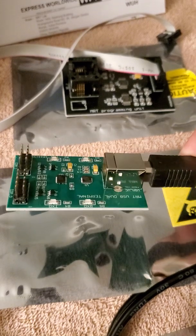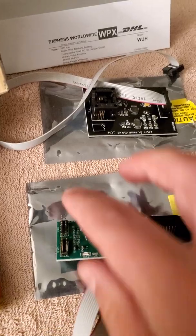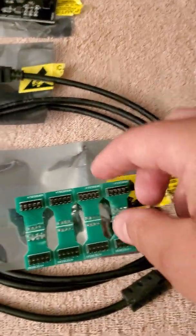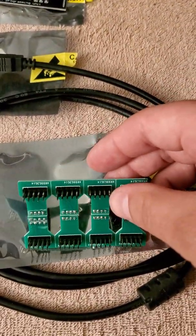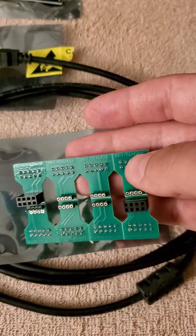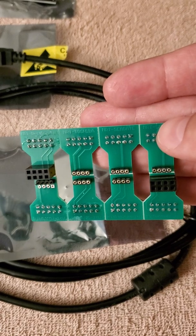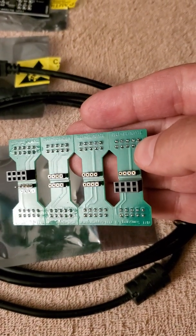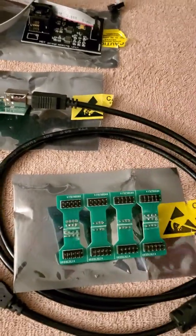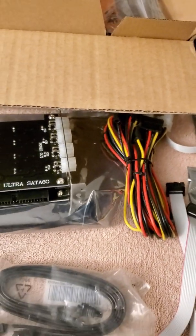You get a little programmer card, and then there's the terminal card with cables that each go in here. There's a USB cable for the card, and then a bunch of adapters — adapters for Seagate, Toshiba, Samsung, and so on. So this is it, that's all — it came in this box here.